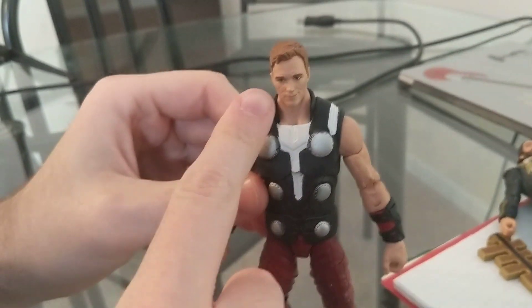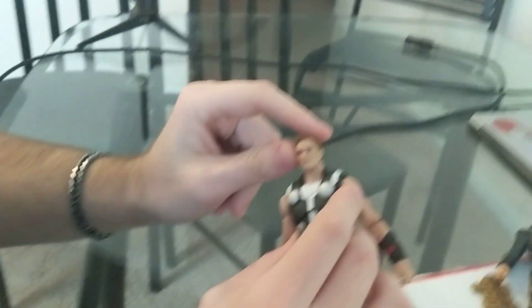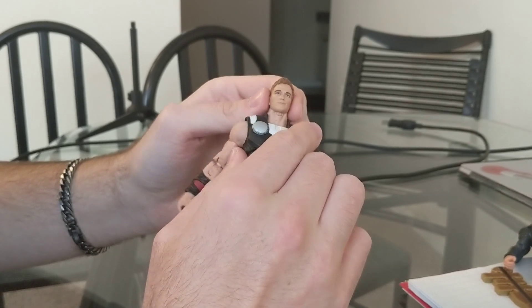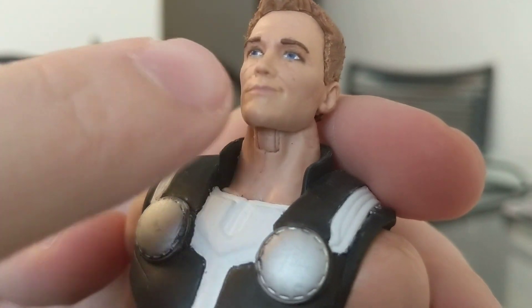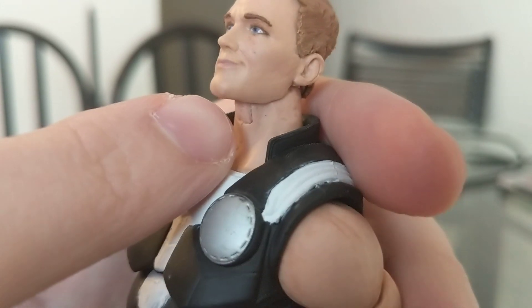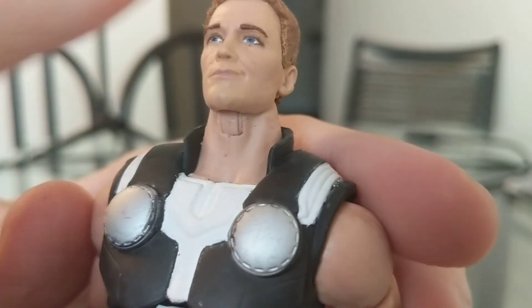I took a face from a previous Star-Lord figure, then took a Dremel and shaved off a lot of the hair to refit it to how I want it to look. I went over it with a brown wash, took the beard completely off with a Dremel, added some dark lines using water-colored pencils, and redid the whole facial structure and eyes. I completely changed it.